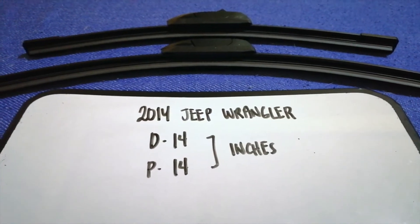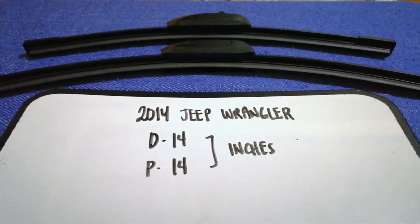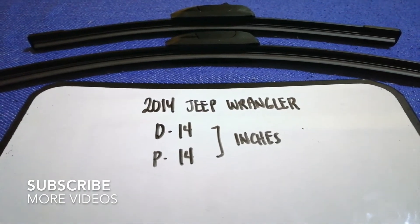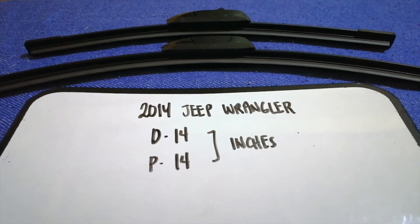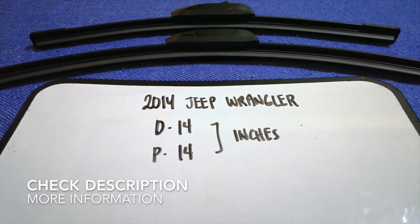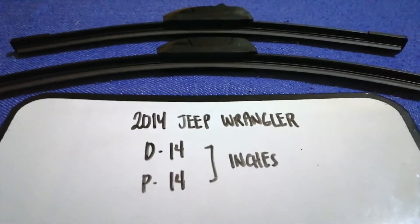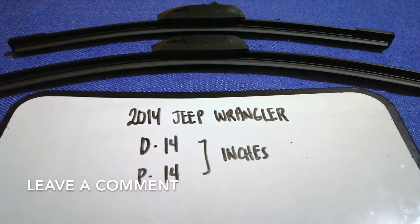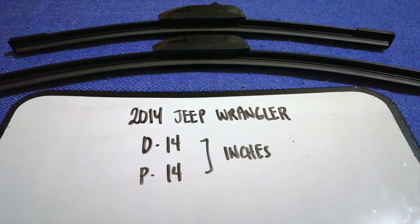Hey guys, welcome back. Today we are going to talk about wiper blade replacement size for the 2014 Jeep Wrangler. We need to change a wiper blade when it is damaged, stolen, old, or not working properly. It is very important to keep yourself safe while driving, so let's look at the wiper blade replacement size for the 2014 Jeep Wrangler.